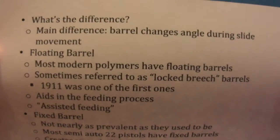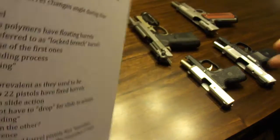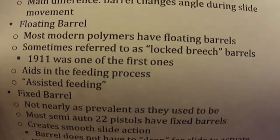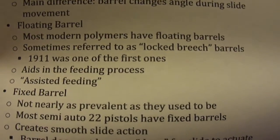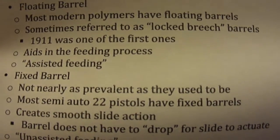What's the main difference? Well, the main difference is that the barrel changes angle during slide movement. A floating barrel — or it may be referred to as a lock breach barrel — most modern polymer pistols have floating barrels. The 1911 was one of the first ones, and it aids in the feeding process with assisted feeding.